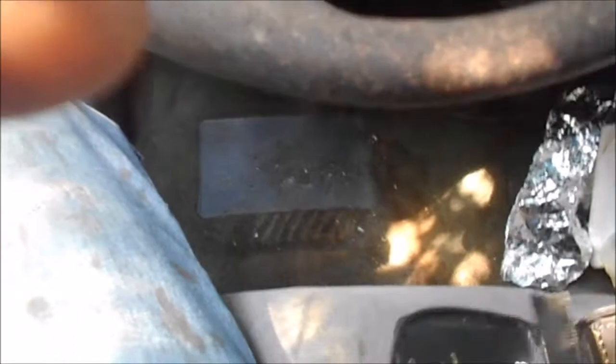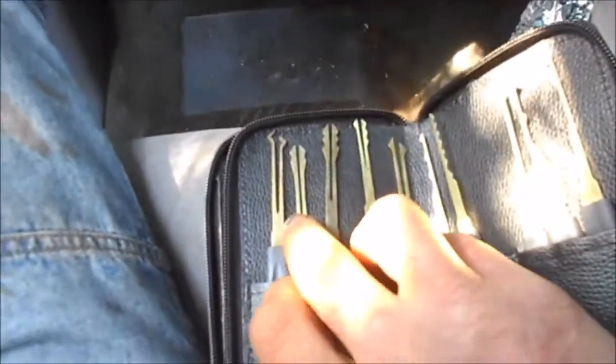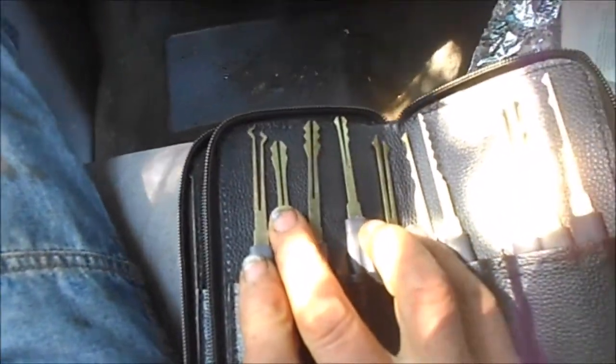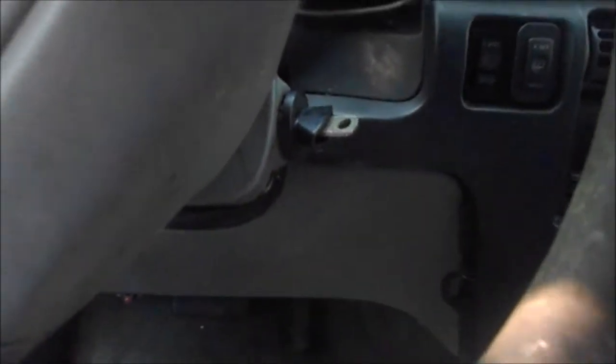I went and bought one of these lockpick kits. Pretty cool — I saw this one here and thought it would probably work. But this thing wouldn't budge. I was trying to tweak on it with these picks and everything, and it just wouldn't work. So I looked at the key — I got the key with the most cuts — and I had to use both hands on that thing, and I finally got it to turn to the on position.